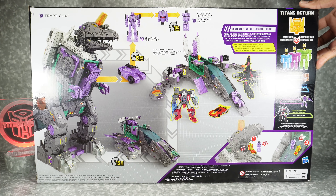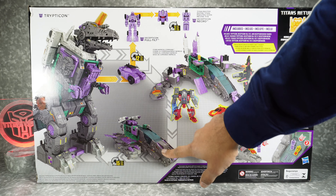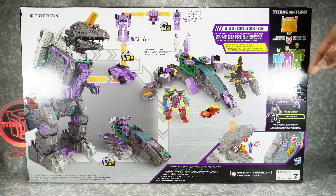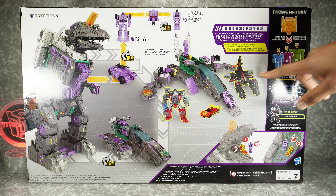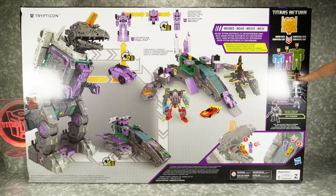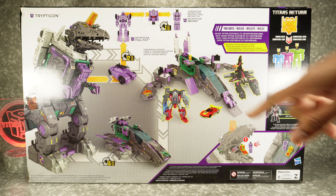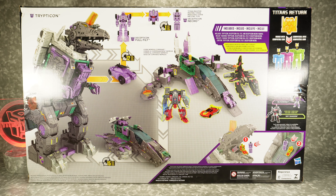On the back we've got product images — robot mode, base mode, spaceship mode. And remember all these Titans Return figures? All the heads were compatible. Look at that — old school.